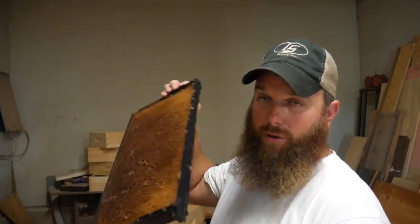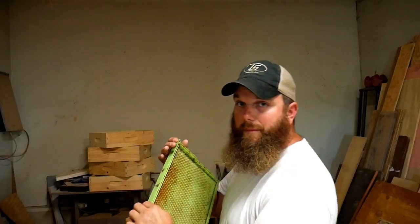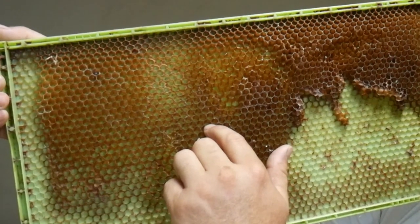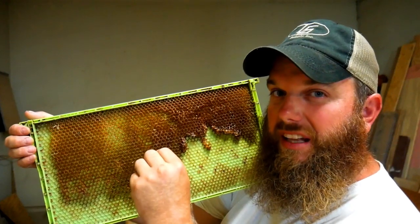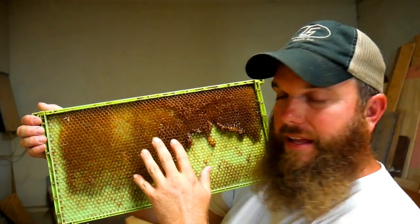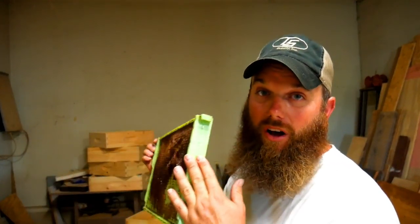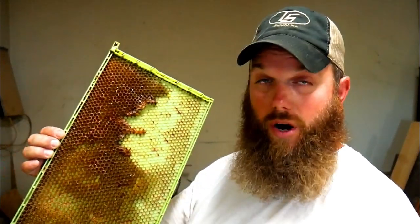Another option is a solid plastic foundation — still want to roll extra wax on it to get them to draw it out faster. There's also a drone frame; the cell holes are a lot bigger because the drone is a much bigger bee. The drone is the male bee of the hive, and varroa mites love to lay their eggs on drone larvae. People use drone frames to attract lots of drones, then once the drones are capped, put the frame in the freezer to kill all the drones and therefore most of your mite population.